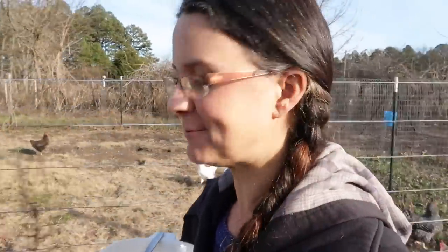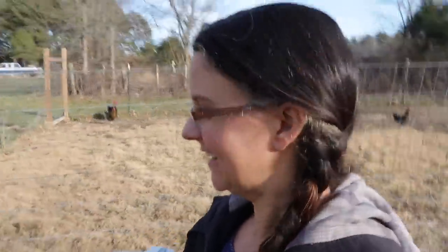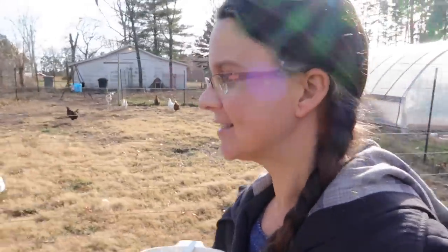Hi guys! Welcome to Living Traditions Homestead. My name is Sarah, and today I have a fun project that I'm going to do, and I'm going to bring you along. We are going to be making something really fun for the chickens — fun and healthy for them for this winter. But first, I want to introduce you to our chickens.